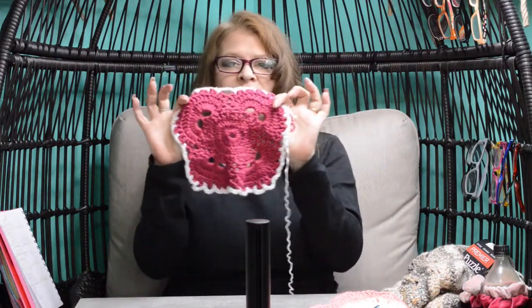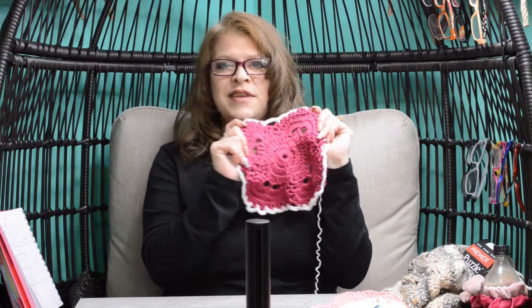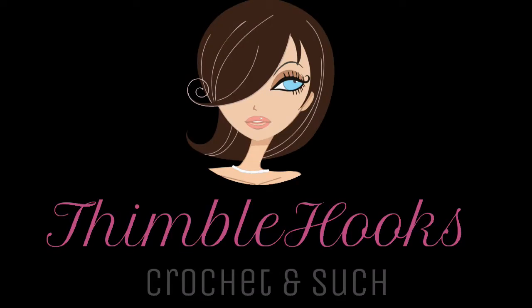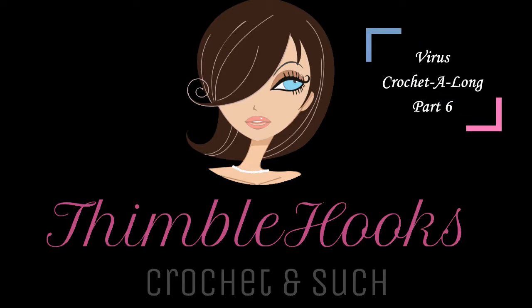Part 6, round 8 of my virus blanket tutorial. Thanks for stopping by. Let's make it. Ciao friends, Beth of Thimblehooks and we're back today with Part 6, which is round 8 of our virus blanket.